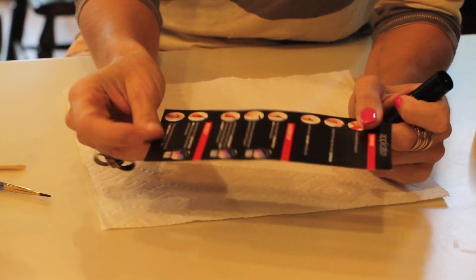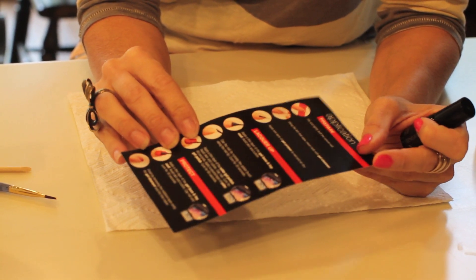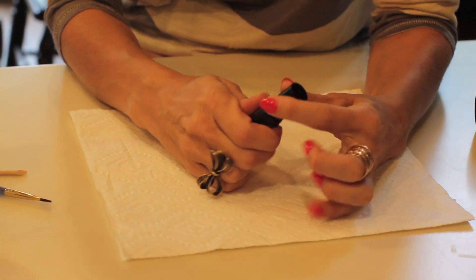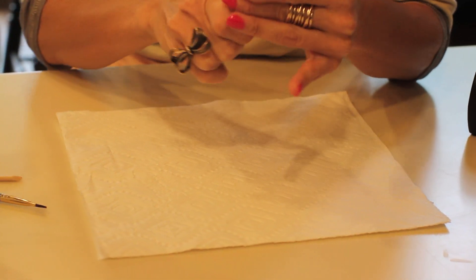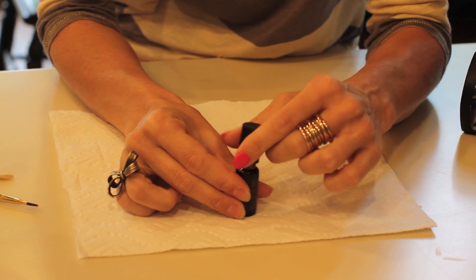In the box it's going to have an instruction card that gives you all the step-by-step instructions you need to do your nails. But there are a few other things that I've learned from watching the ladies at the salon on how to get your nails to come out just like the salon, and I figured I would show those things with you.